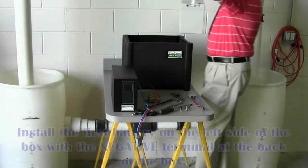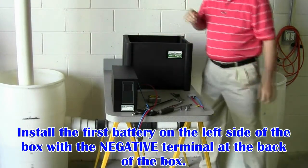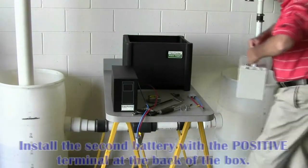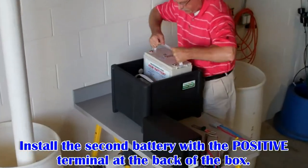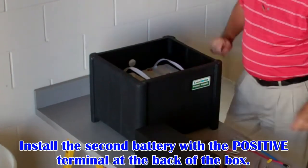To begin, install the first battery on the left side of the battery box with the negative terminal in the back of the box. The back is the side with the hole. Then install the second battery, this time with the positive terminal at the back of the box.